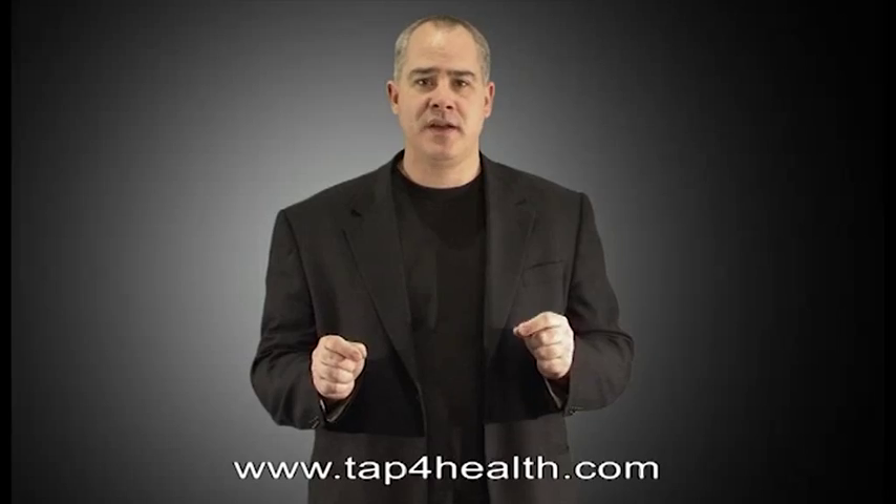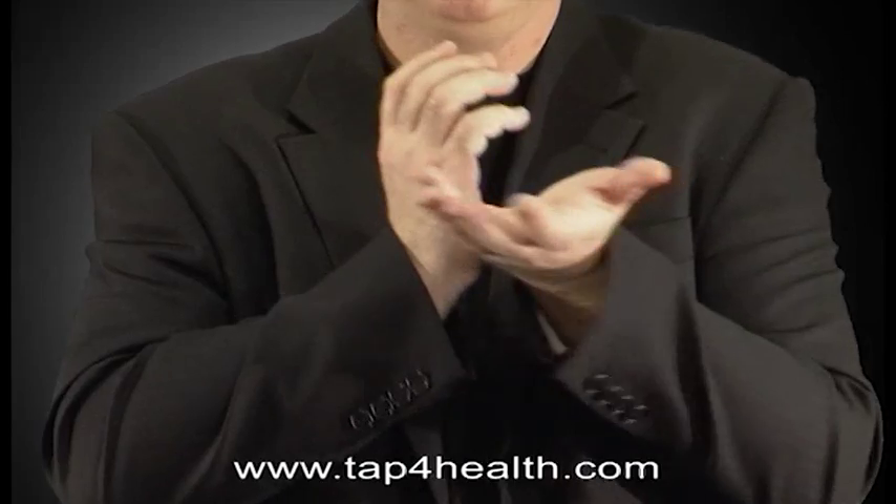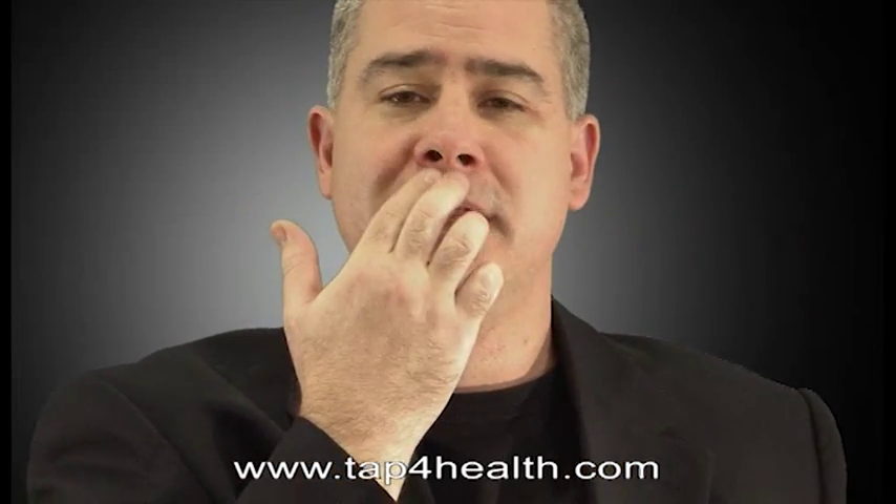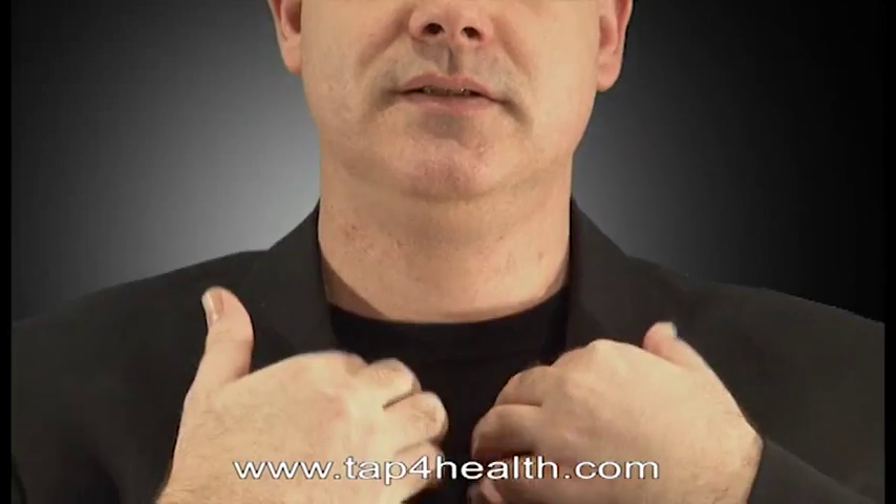So the first point we're going to tap on is the Karate Chop point on the side of the hand — you would start tapping there. The next point, I like to use the top of the head next, which wasn't part of the original EFT basic recipe but it's found to be very useful. Then you'd come down to the eyebrows, the side of the eye, under the eyes, the top lip, the chin point, the collarbone points, and under the arms.